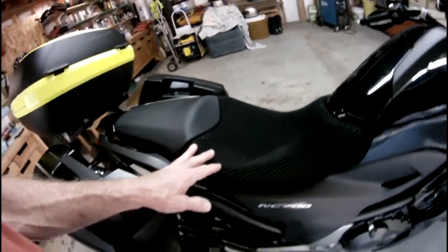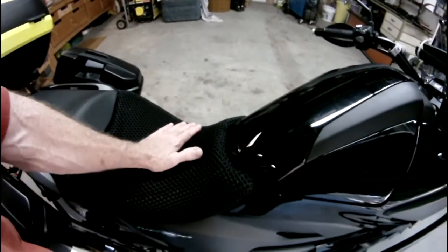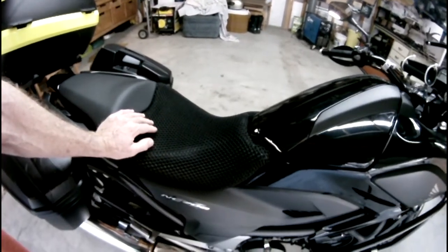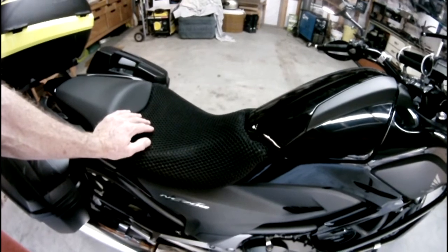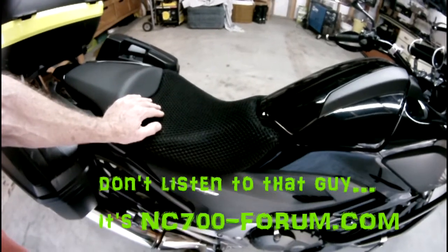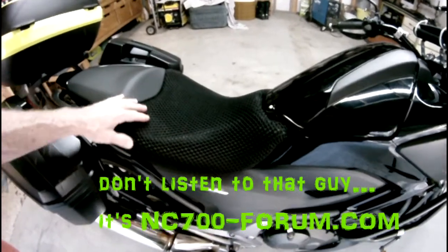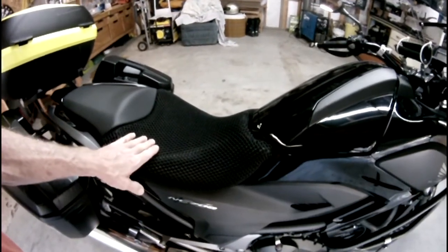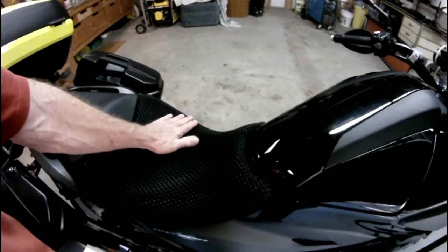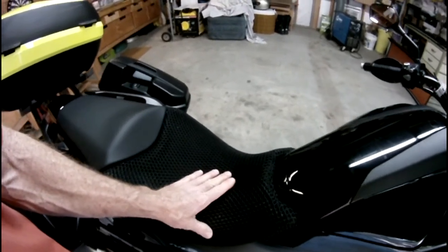So I posted about this on motorcycle forums that I go to — NC-700forum.com, I think that's what it is, I'll put a link in the description. I posted something asking for advice, and one guy posted about this stuff called Sit and Fly seat covers.